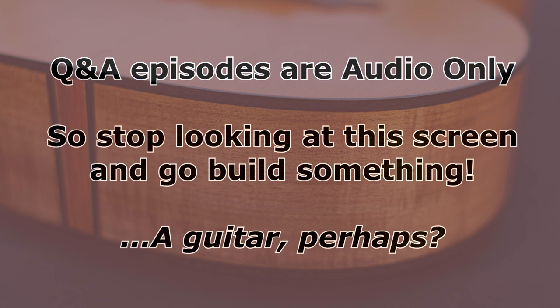Andrew writes: the build is going well. I've bent up the other side this weekend and have a few questions. I'm using Indian rosewood for the back and was wondering: can I use the same material for the reinforcing backstrip that goes on the inside of the back? He also notes that yes, the grain will be running 90 degrees to the back, which is good. Let me tackle this first question about the backstrip.